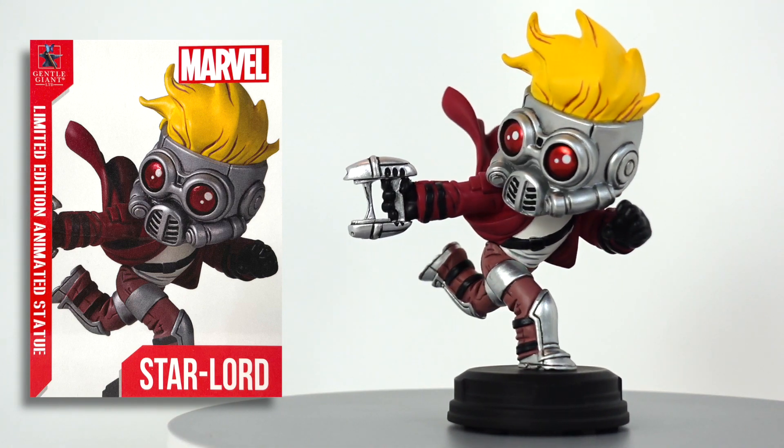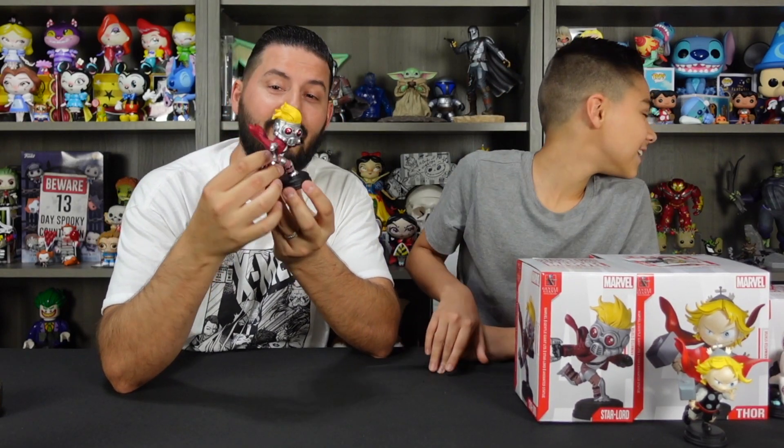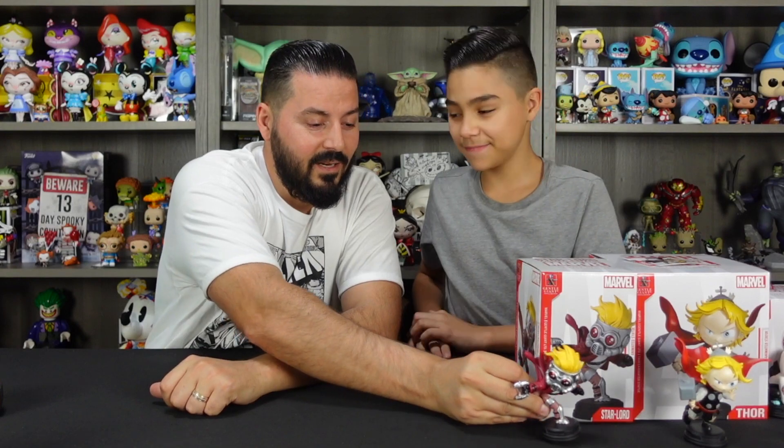This might be my favorite piece so far — it is my favorite piece so far. I can't wait to put these on our little Marvel shelf. It's going to look great. Let's move on to the next one.